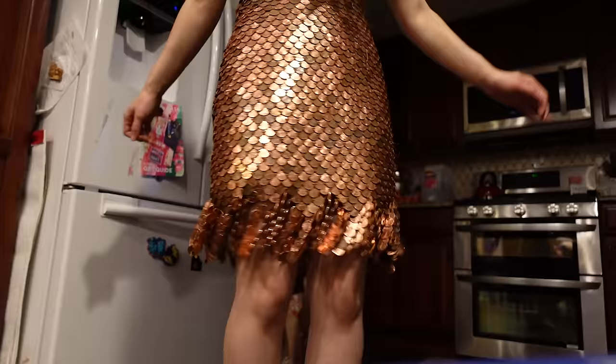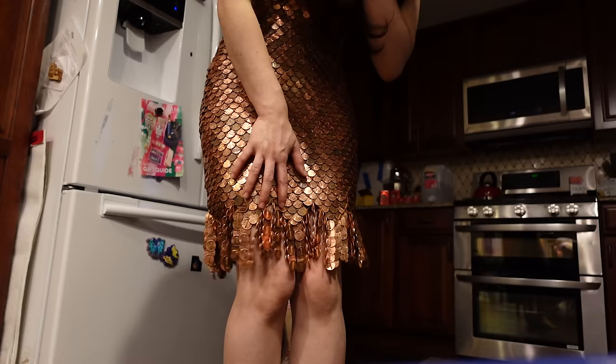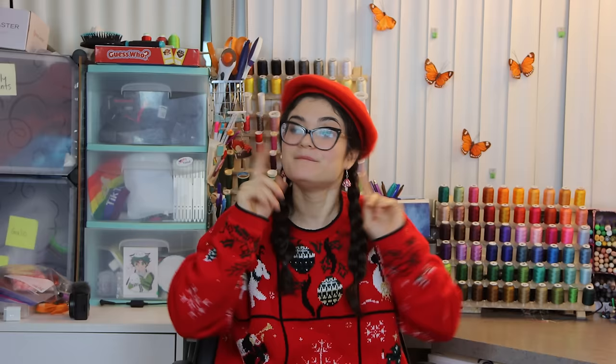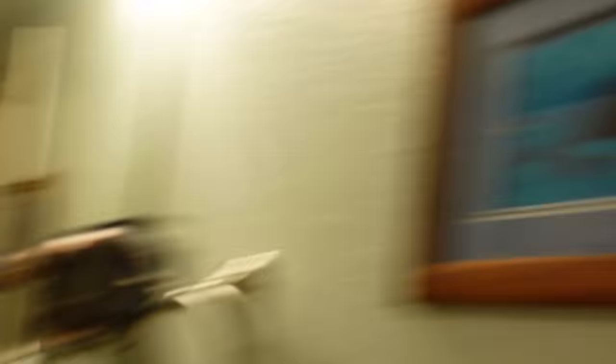So I decided to add a little fringe — I just strung pennies together and hung them on the bottom, and I think it turned out really cute. It gives the whole dress a lot more movement, a lot more sound, and it's very flapper style. Once the fringe was added, the penny dress was totally done. I also made a couple other coin accessories to complete the whole look, then got some fancy hair and makeup on, and this is the final look.